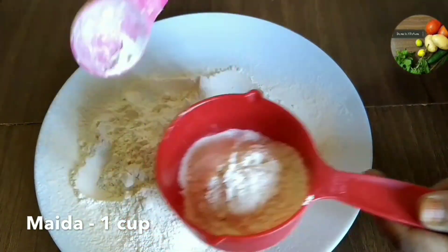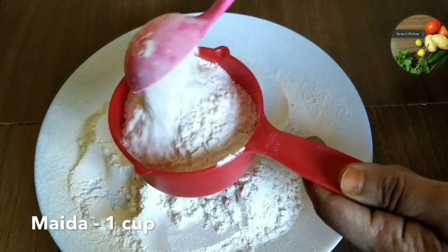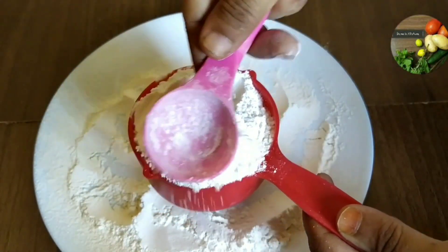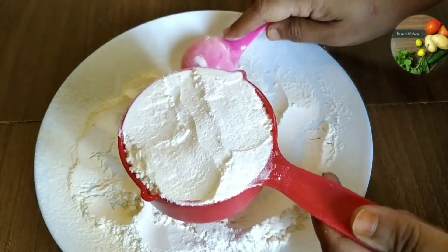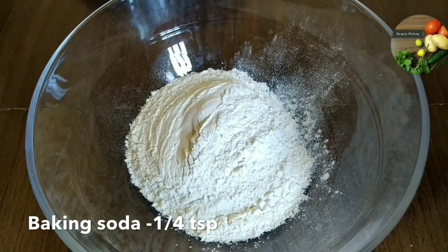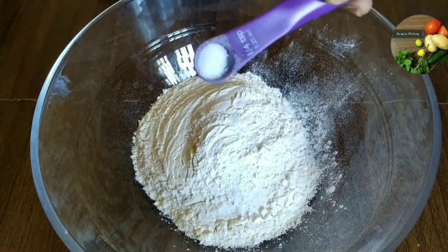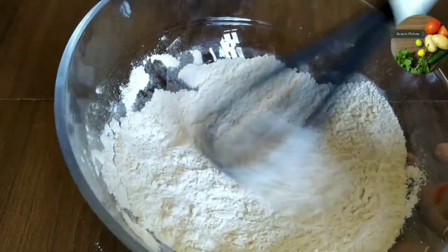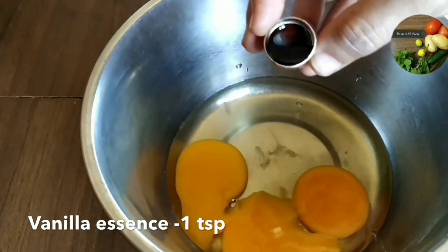I will add 1 cup of maida. I will add a measurement of the maida — put the maida in a spoon and put it in a cup. I will add 1 teaspoon of baking soda and 3 teaspoons of maida. Add 1 teaspoon of vanilla essence.